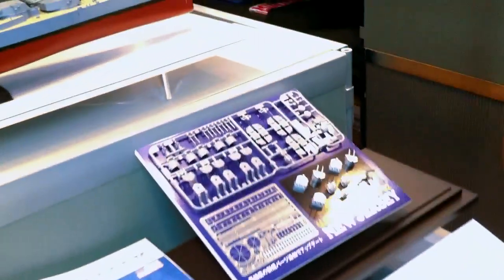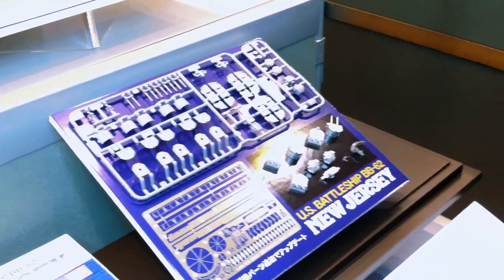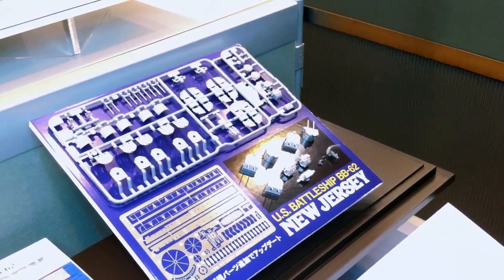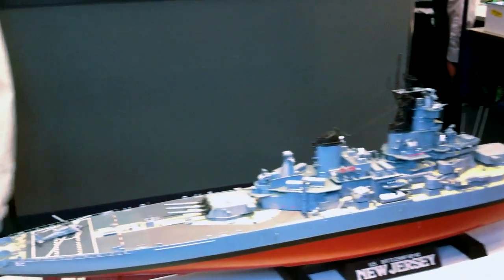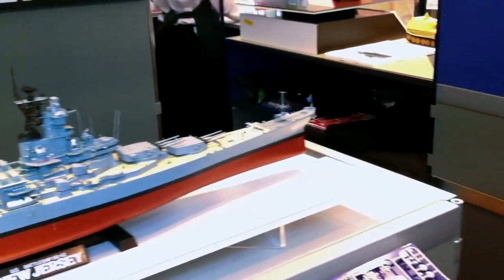Moving over a little bit more, it's another previous release with some new parts. This is the U.S. battleship New Jersey, BB-62, with some newly tooled parts for the secondary battery guns, some of the radar stuff, and photo-etch sets. This builds into the modern version of the New Jersey as it looked in 1982. Got some cool parts there. Nice to see the big kit of the New Jersey back. That's the news for big ships from Tamiya.